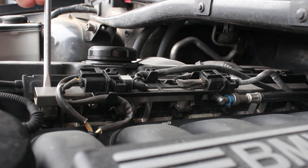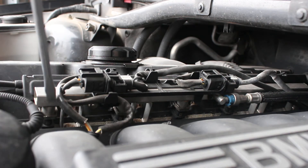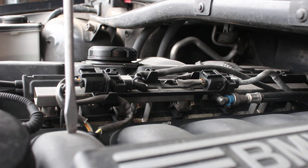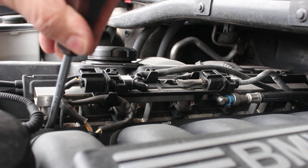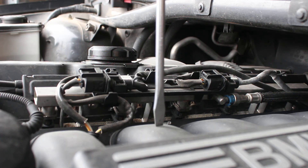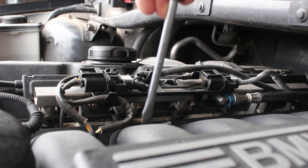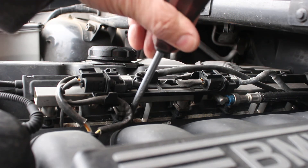The fuel injector receives a signal from the PCM for the dwell time — for how long it should spray fuel. This is a port fuel injection system, so right at the base of this intake runner where it goes into the cylinder head, that's where the fuel injector is spraying. This intake runner feeds down in and sprays right just before it goes into the head.